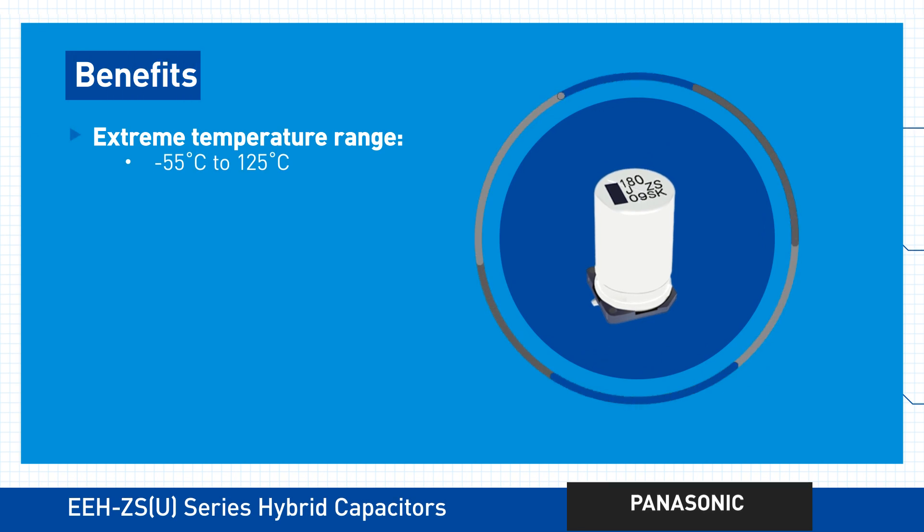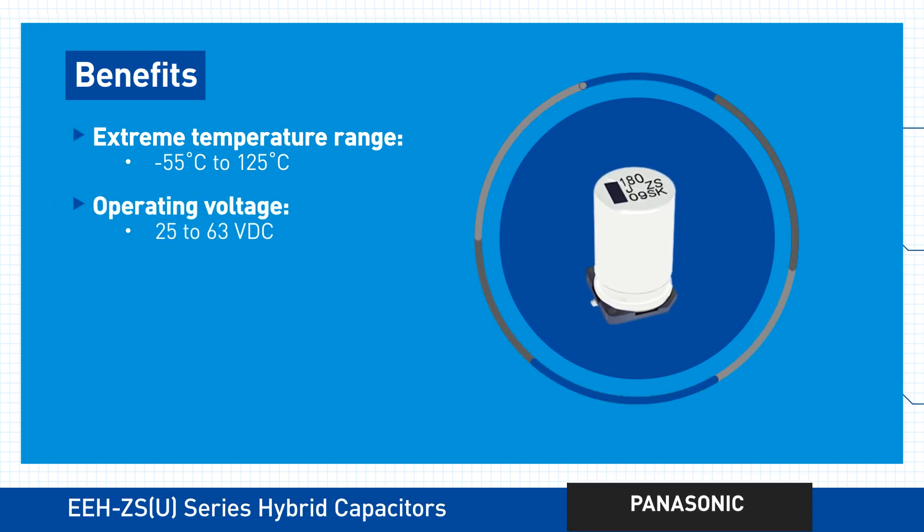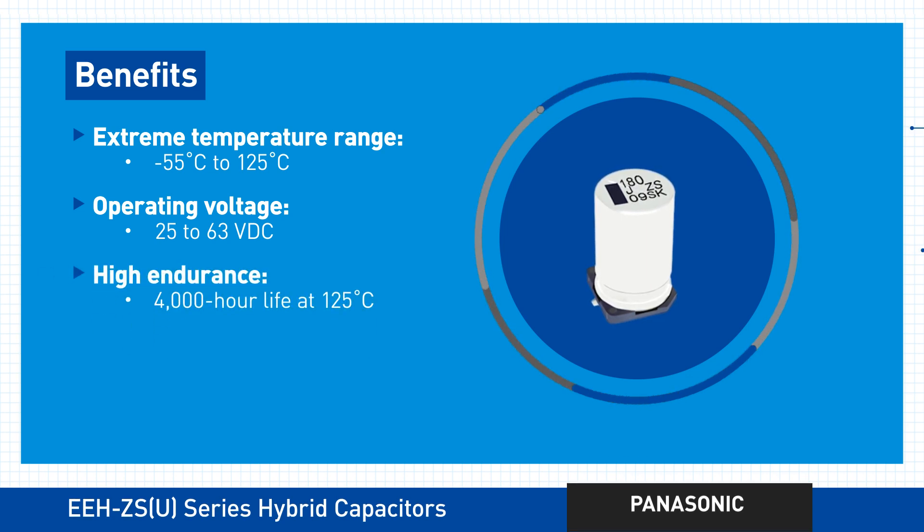Each can withstand temperatures as hot as 125 degrees Celsius. Each offers that high current capability you need, and each is incredibly long-lasting too.